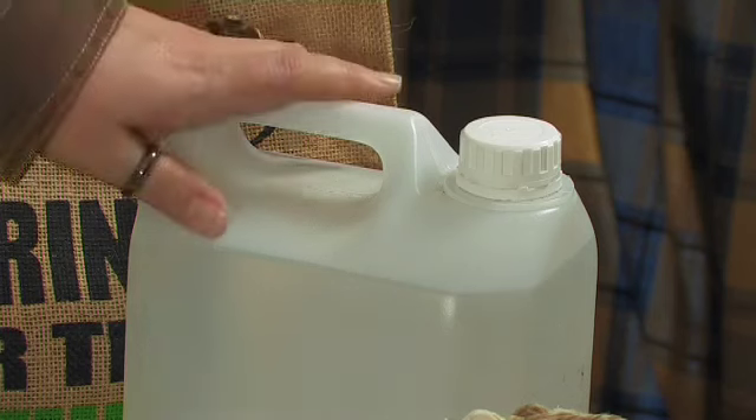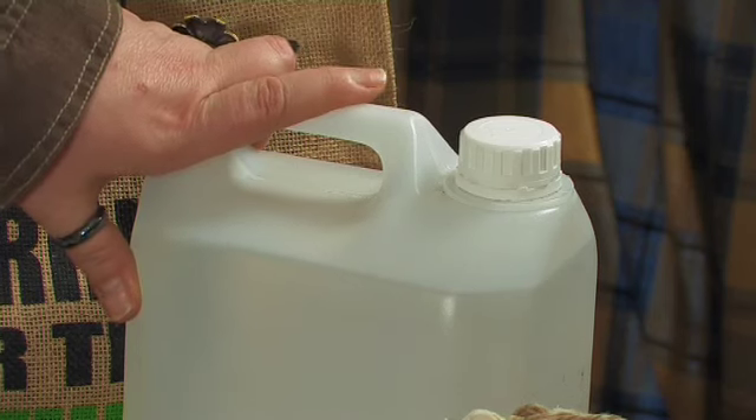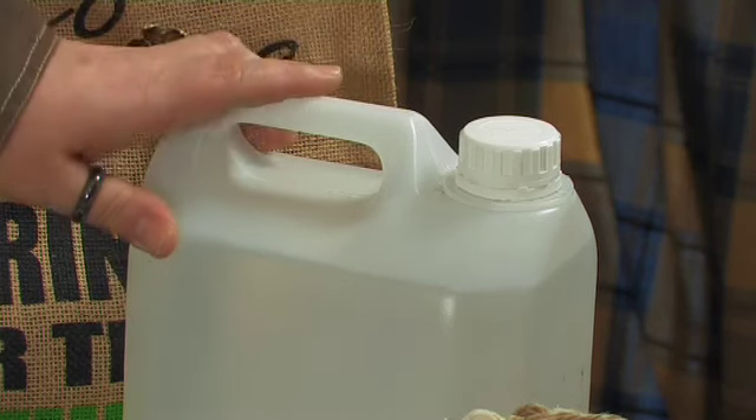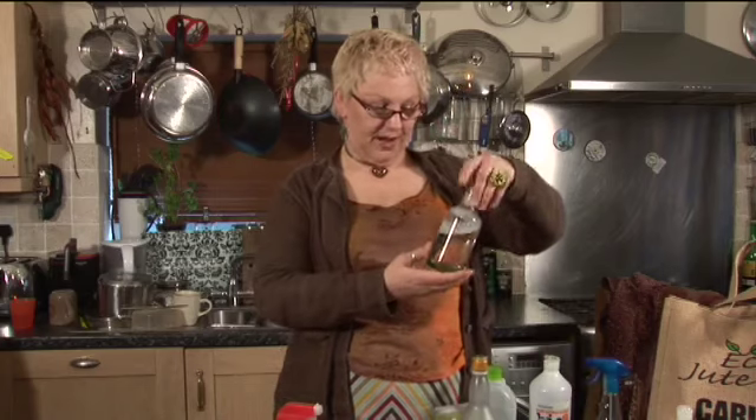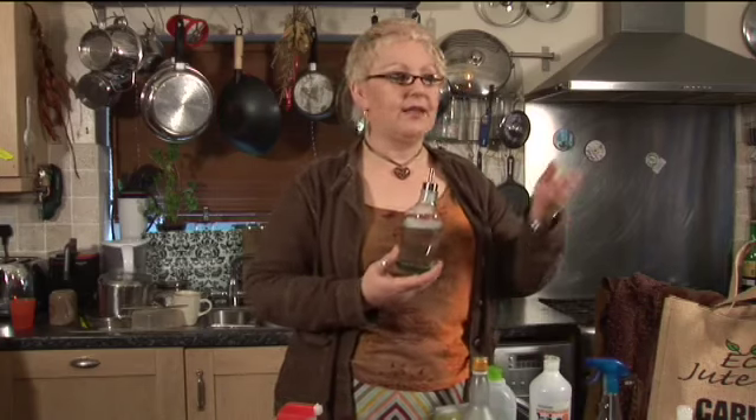If you think about changing the size of the stuff that you buy — for example, this is white vinegar, which you can use for all sorts of things, not just pickling eggs. You can use it for lots of cleaning things. Buy in bulk. Buy big stuff. Split it between two or three of your friends and you'll all save money, and you'll also have the basis of a recipe to make several other things. If one of you makes up a bottle of something that's quite pleasant, share it, give it to someone else. Swap and share your abundances — it's a brilliant idea. A nice way to save money and to give really thoughtful gifts.